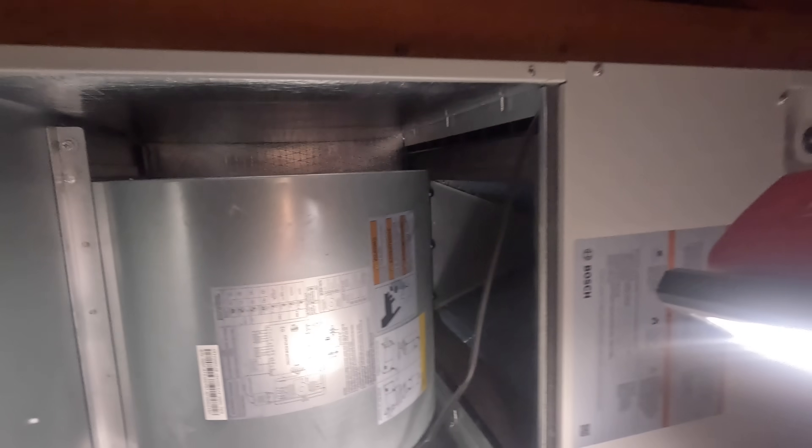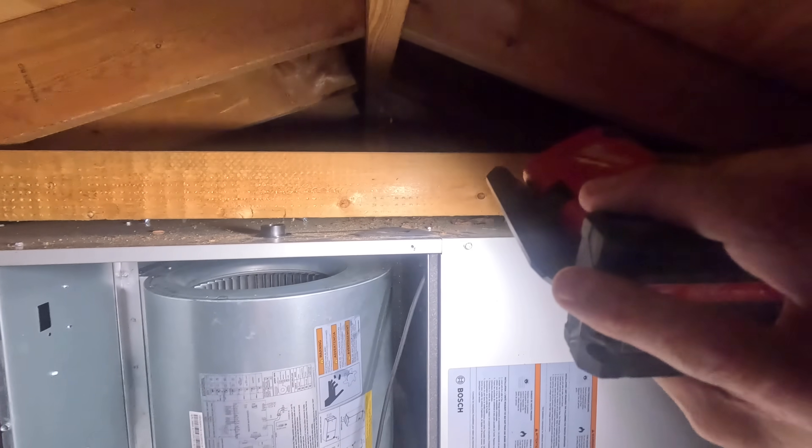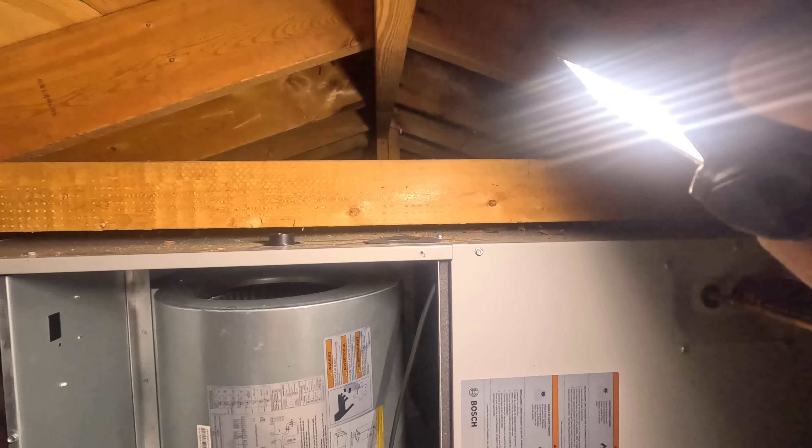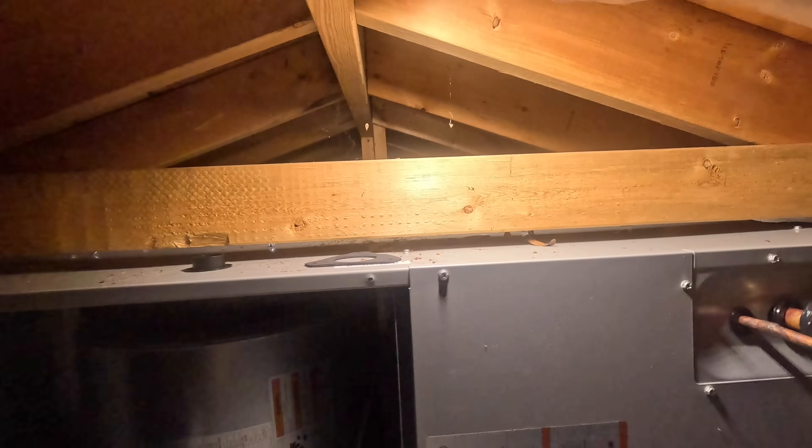I really have only one spot to put it. It's going to have to be right there, but I'm not certain I can get that in because of this. Maybe if I come in at an angle or something. Riley, it's okay. Let's try it.